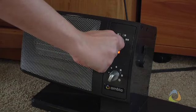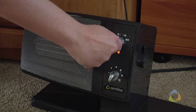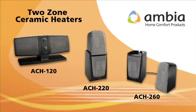Choose to heat the left module, right module, or both. Why not put an end to tough temperature choices and step up to Ambia's two-zone advantage today.